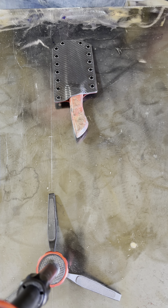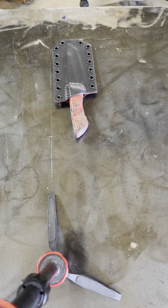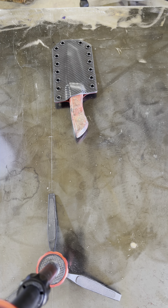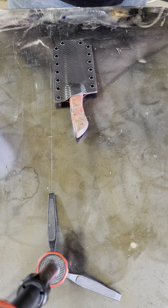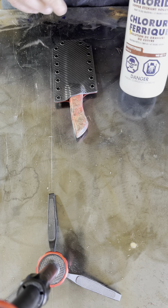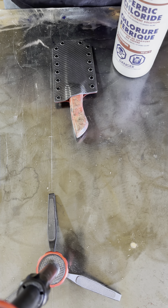I'm gonna grab some ferric chloride and we're going to do some tang darkening. I'll show you guys how I go about this. It's pretty simple — just a cup of ferric chloride, a couple of Q-tips, and some Windex for neutralizing. That's the easiest way I've found to do it. This is the ferric that I use. Works really well.